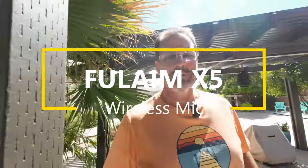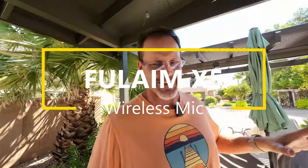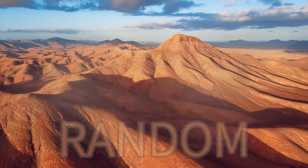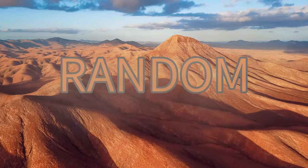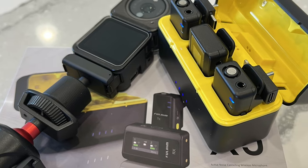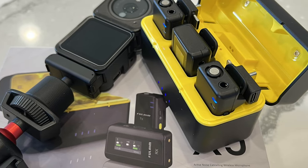Fulium X5 — it's got a lot of reviews. It's sold a ton because it's a third the price of a DJI system. I am using an Action 2 with the Fulium X5, and the Action 2 is probably one of the most overlooked camera systems. I added the Fulium X5 mic system which actually includes a wind muff, which I'll be adding when I ride my bike.